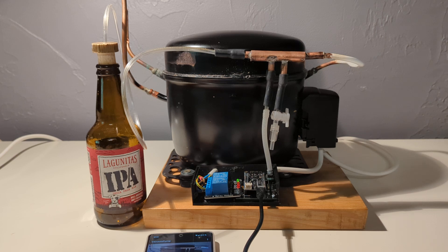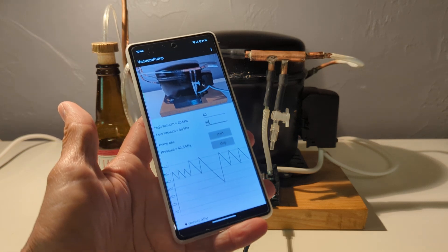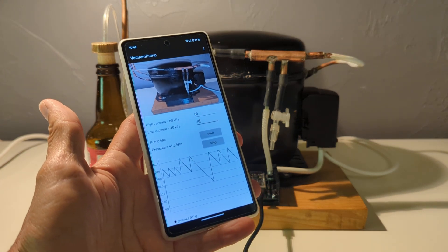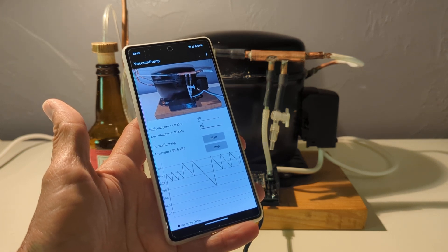So a fully automatic system — have a look at the description of this video and see the link for the ACADACE project, where you will find much more explanation on this system than I have given right now. Everything is open source and open hardware, so don't hesitate to make one — it is a very fine application for a fridge compressor. Stay tuned, goodbye.